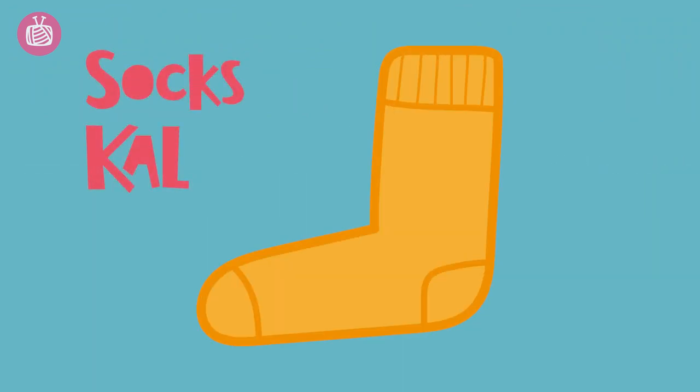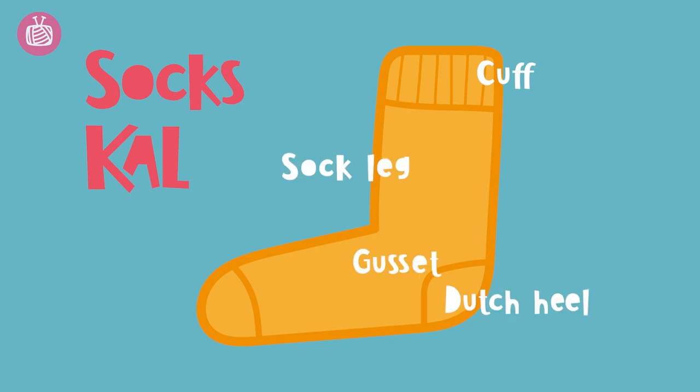The stitches we'll use in the knit along are knit, purl, and some decreases. To help you knit your socks, we're going to show you the following: how you cast on and knit a cuff, the sock leg, the Dutch heel, the gusset, the foot, and the toe.